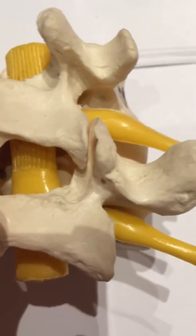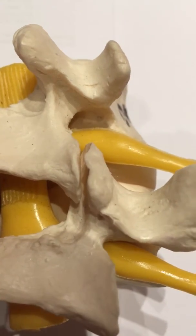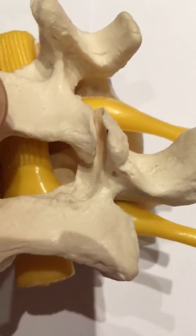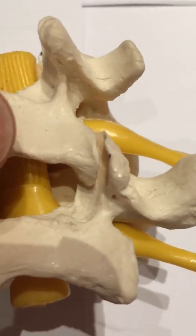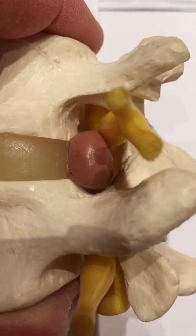Patients usually complain of localized pain which you can palpate upon examination. The joint is made up of the vertebral body from above and from below, and exists on both sides of the spine. People can have pain on one side or both.